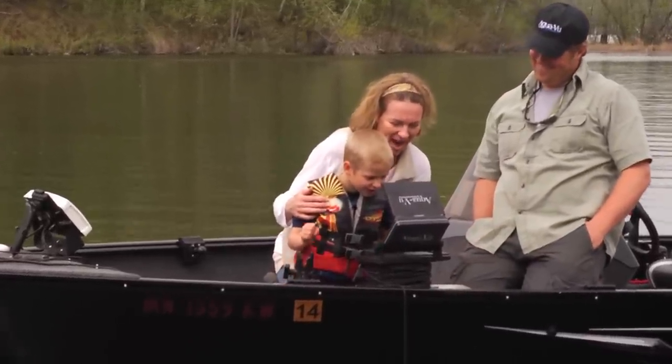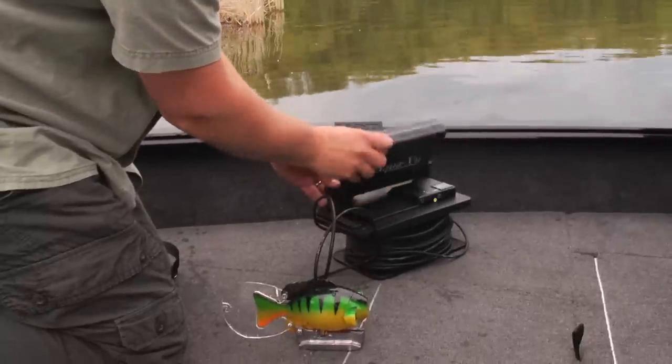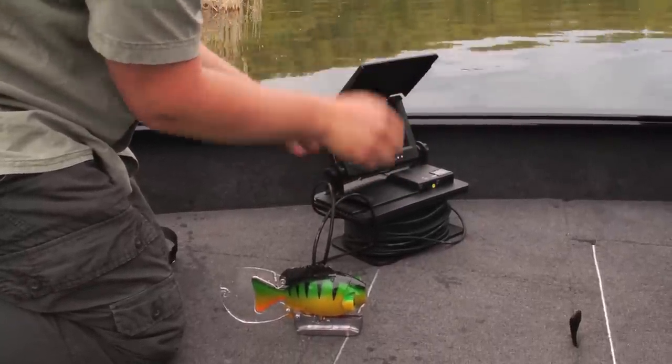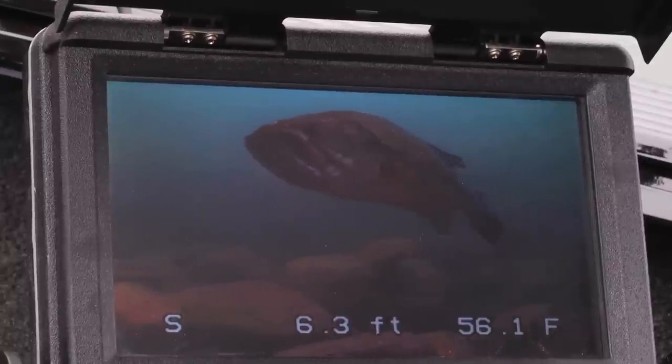Aquaview is also a great learning tool, both for adults and your kids, keeping them entertained for hours after hours. The seven inch LCD monitor features an adjustable screen protector which also acts as a sun shield, blocking out additional light so you can see the brightest image possible on screen in all conditions.